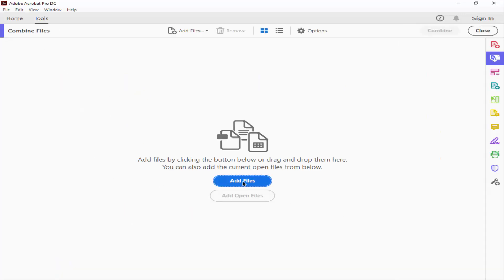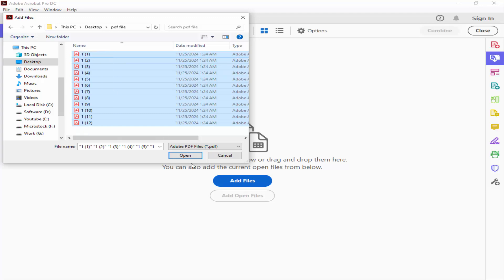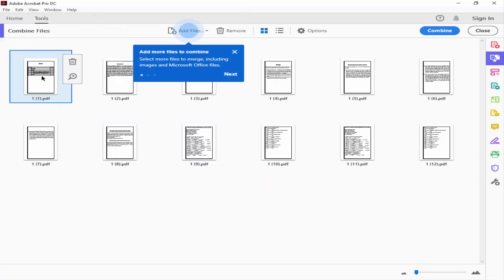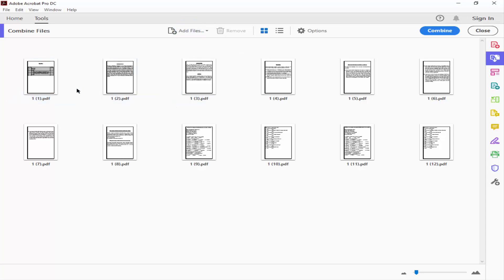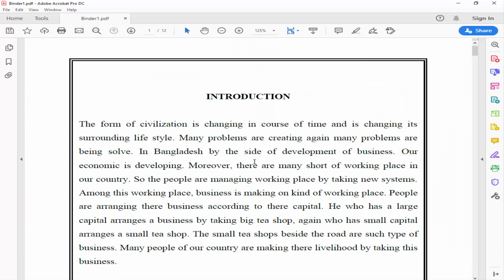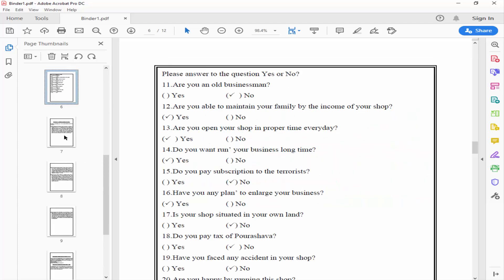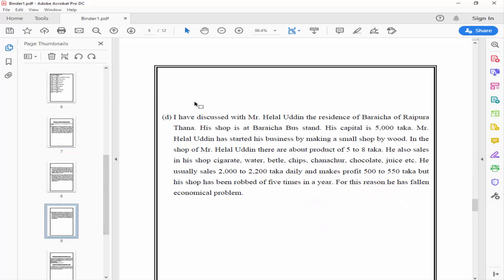Add your multiple files. You can rearrange the files — move them left or right, or move them above and below. Once you're done, click Combine. Now save your file.